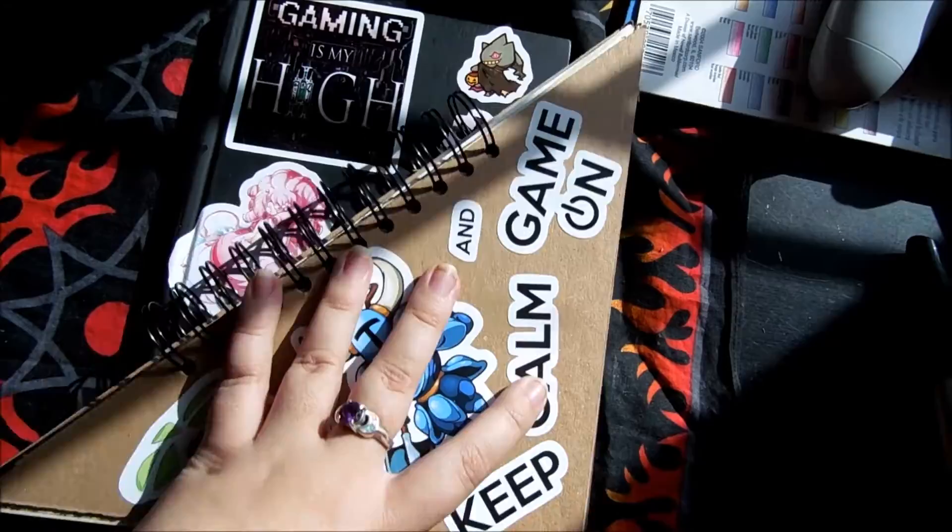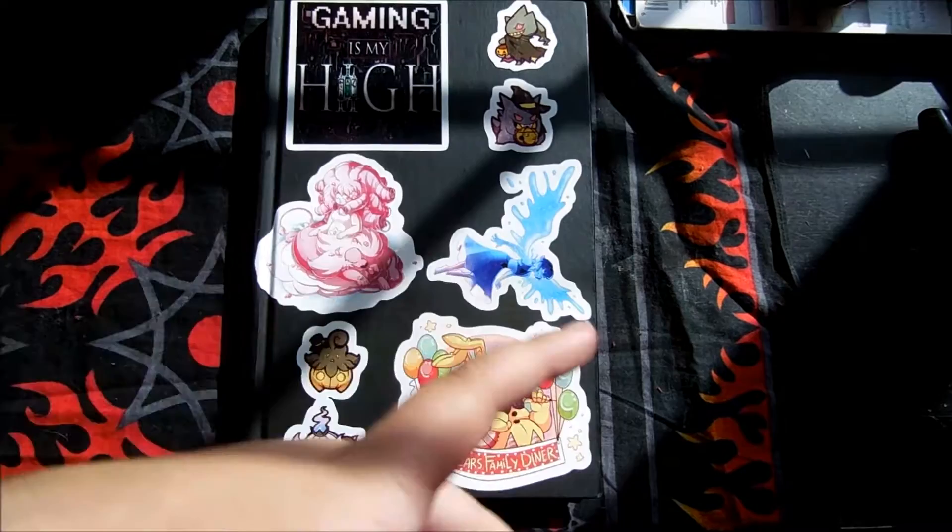This one I am purely going to be working on inking with. I like to sticker up my sketchbooks, but I really want to work on just inking for that one, because it's toned paper so I can do highlights and stuff.